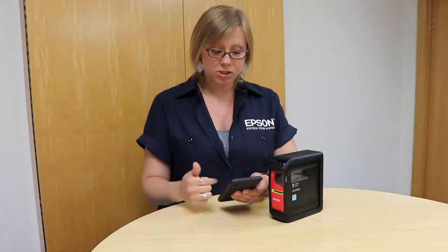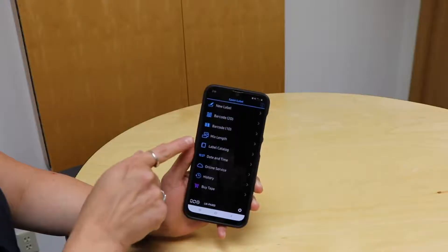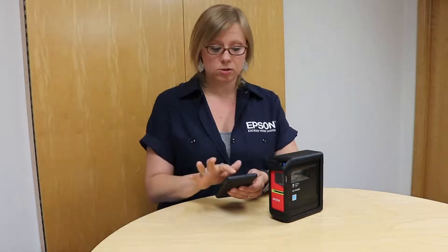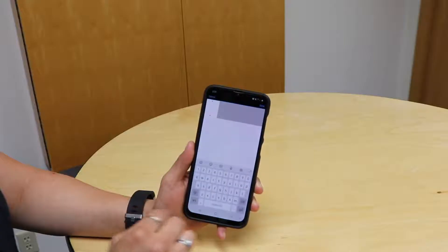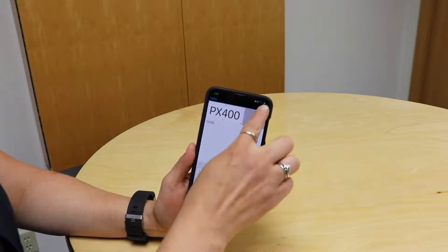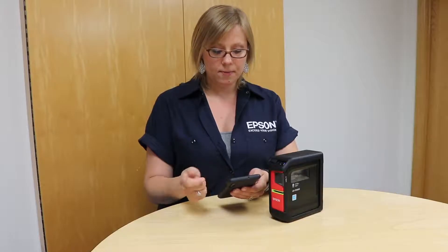Now we can go ahead and create our first label. There are a whole bunch of different options — barcodes, multiple different labels — and we have a whole catalog of labels already created. But I'm going to go ahead and just make a simple label, so I'll hit New Label. It brings you right to the edit screen where I can type in what I want on my label. I'll make it all caps. When you're done typing, hit Done at the top and you can see your label.